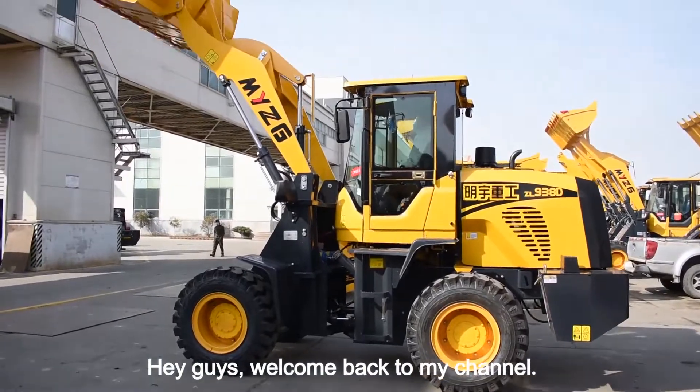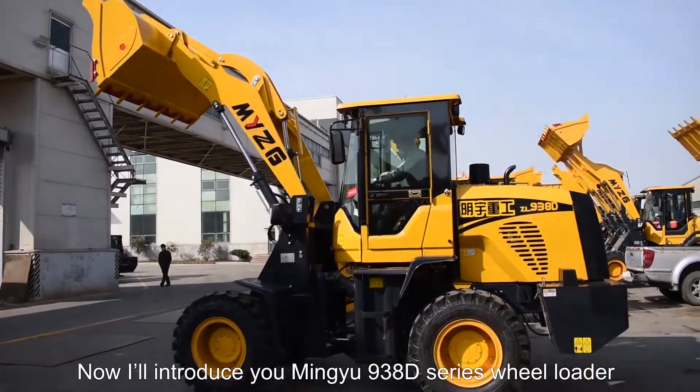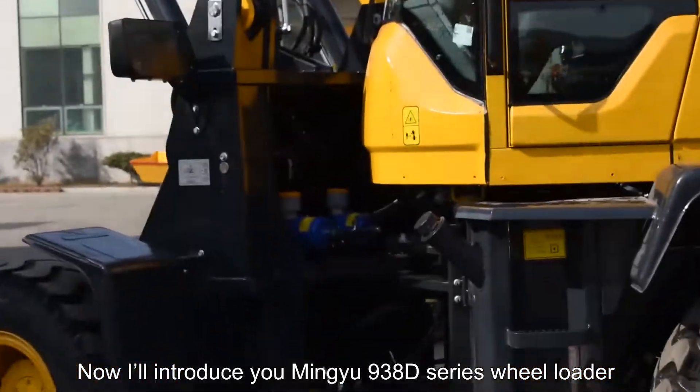Hey guys, welcome back to my channel. Now I will introduce you to the Minyu 9380 series reloader.